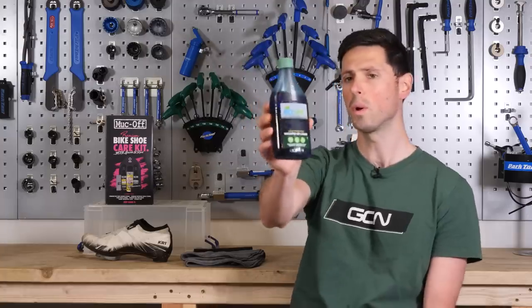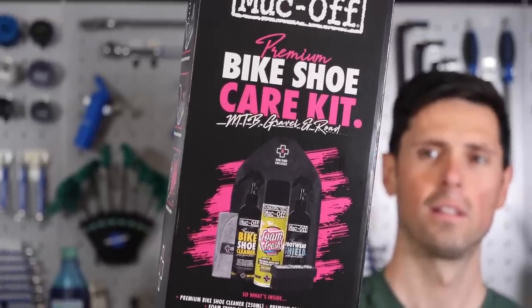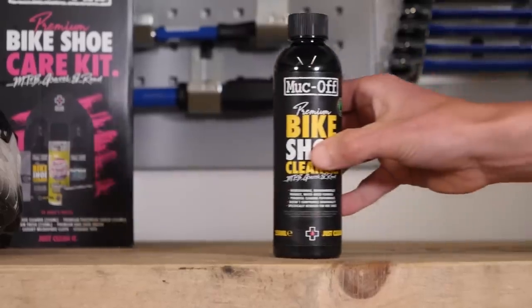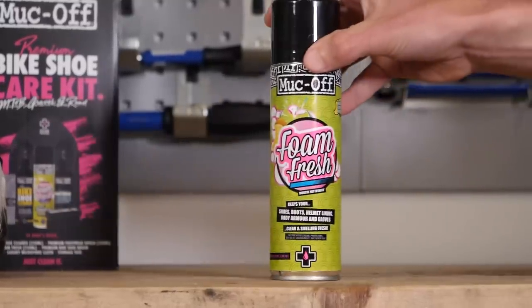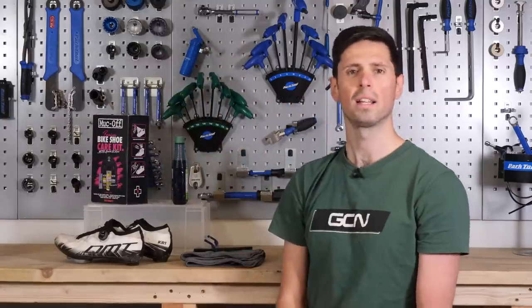This is just a normal washing up liquid — we're going to give that a go on the left shoe. On the right, I'm using a dedicated shoe cleaning kit. This one is from Muckoff, one of our channel partners, but there's lots of different options out there. Two methods, two shoes — let's get to work and clean these shoes.